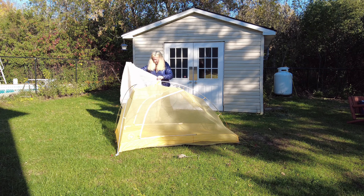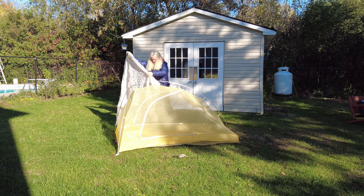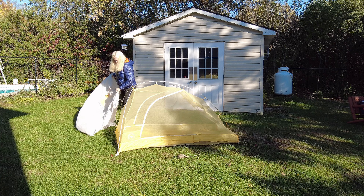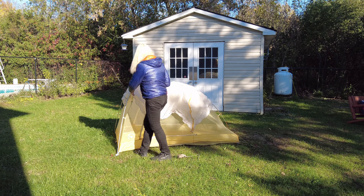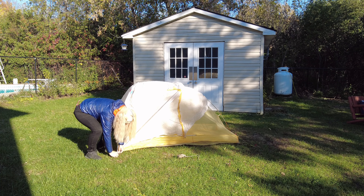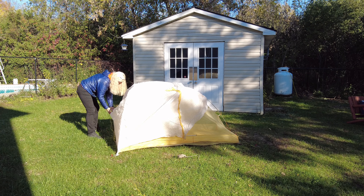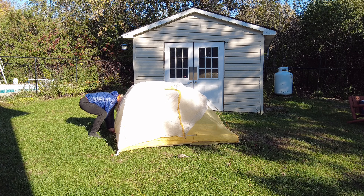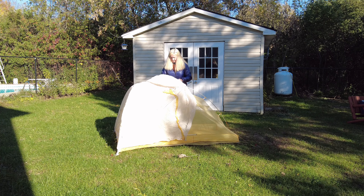First a few preliminaries. This is a double wall tent. I bought a groundsheet for it, and what that allows you to do is a fly-first setup, which for me was important because it gave me options. If I was pulling into camp and it was raining or a storm, I could get my stuff inside very quickly. The main reason you can do that with the footprint is because it has grommets that allow you to put the tent poles up first and then pitch your fly. This is custom made for this tent.